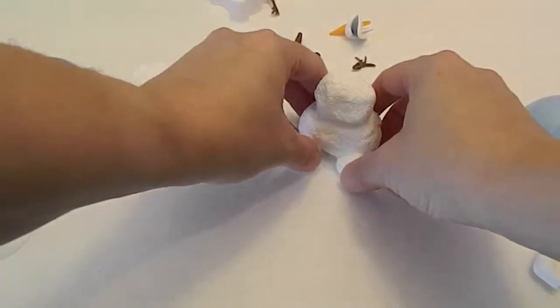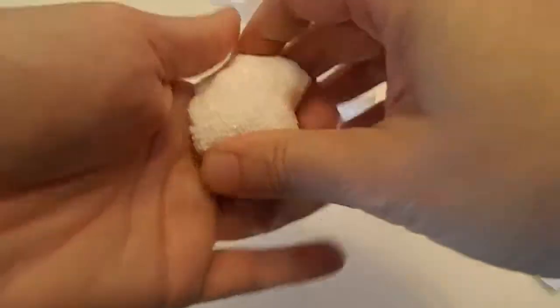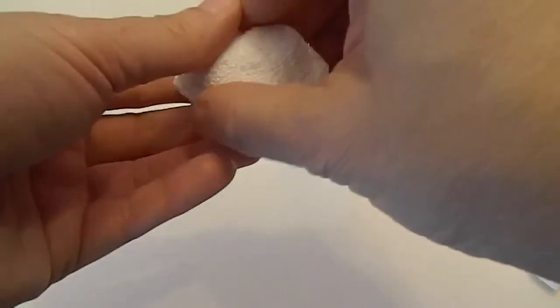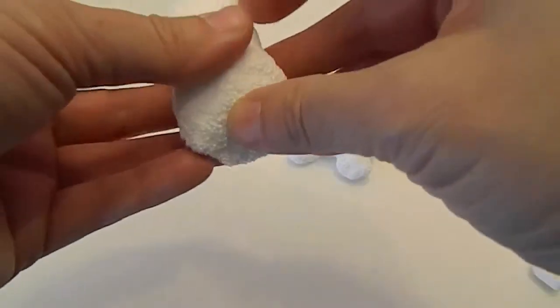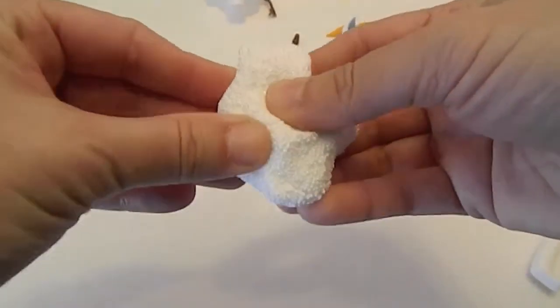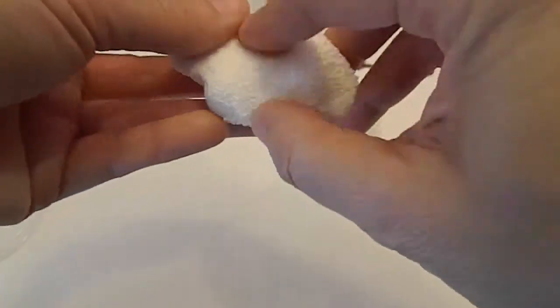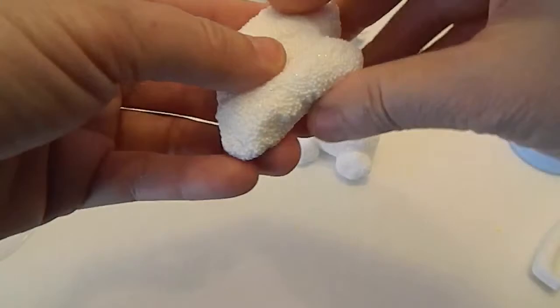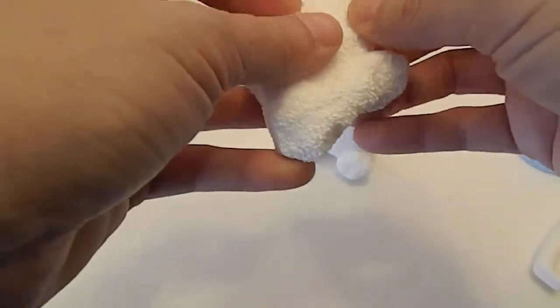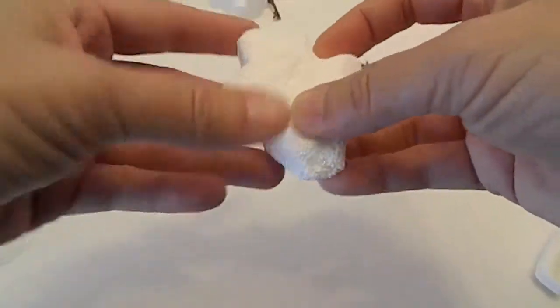Oh my gosh, this is cooler than I thought! You kind of make his head not a regular snowman shape but more of an Olaf shape, which has cheeks sticking out like that. You know, he's got his face piece so you just have to make the basic shape and put the face on — everybody's going to know who it's supposed to be.